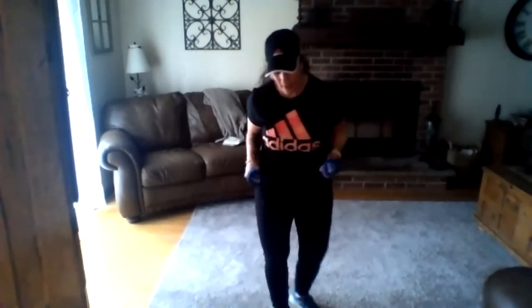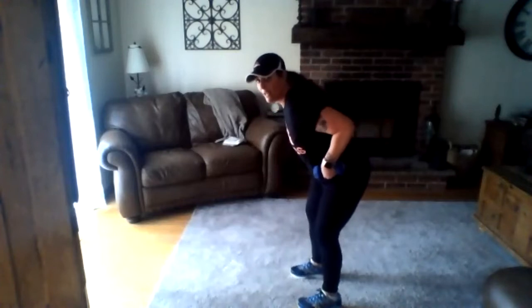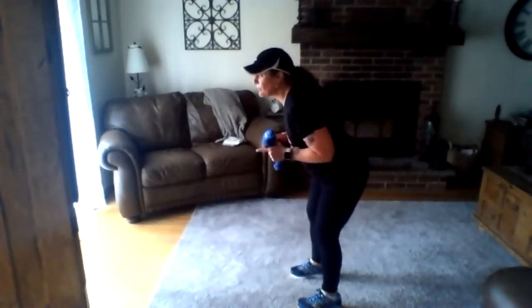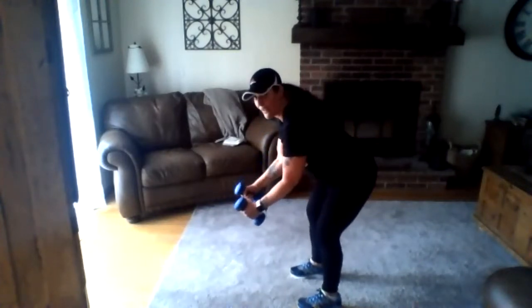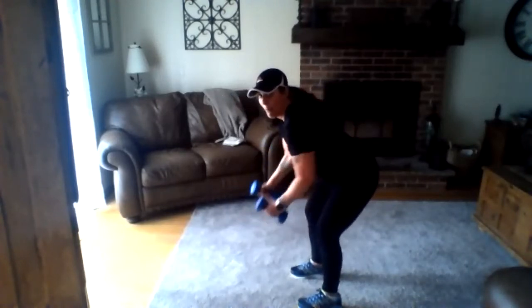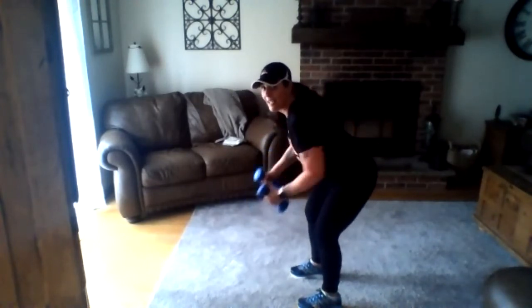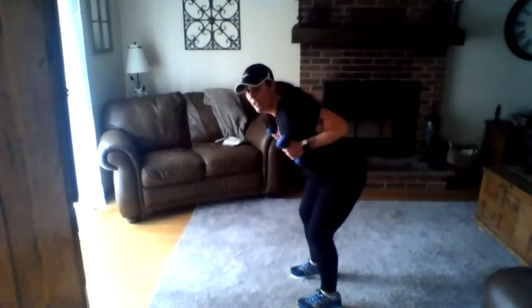Three times through, 30 seconds — by the second time you'll be a pro. You can decide if you want more weights. 30 seconds on, 10 seconds to rest. Here we go — doing that bent arm: bring those arms up, close them, extend, bring them up, close them, extend. Sorry, I forgot the squat — here, close, and squat. Bring them up, outer extension, and squat. External rotation and squat.